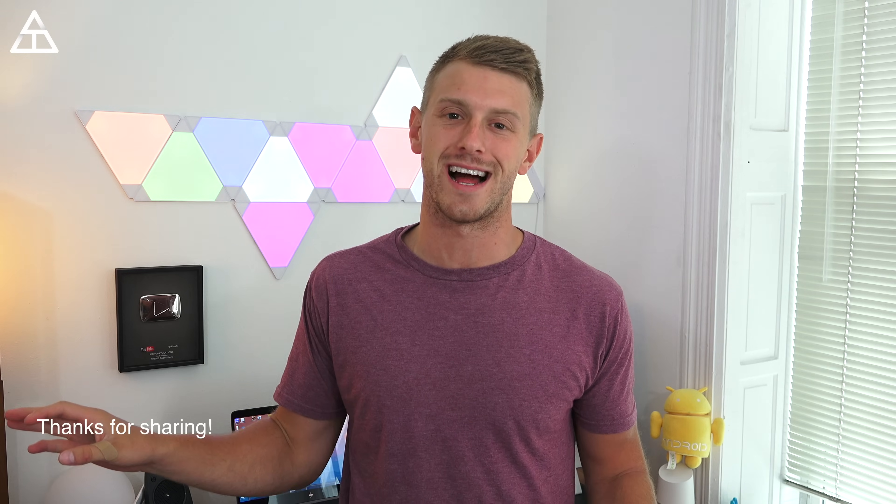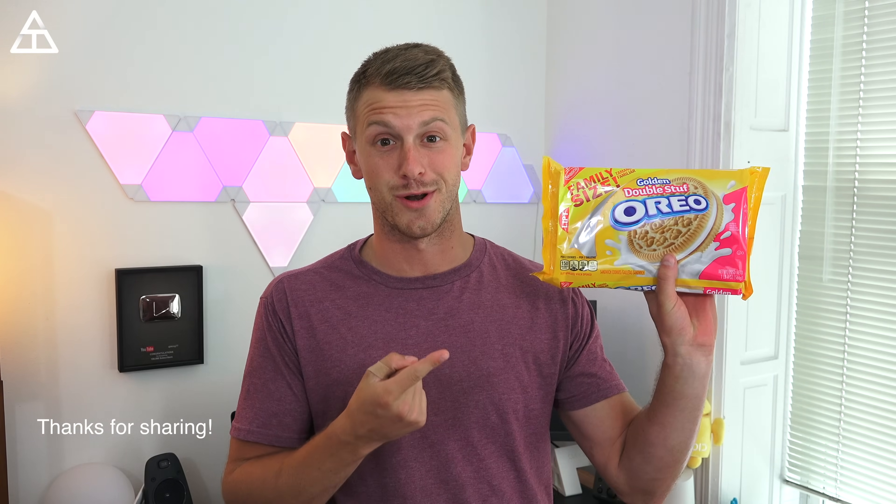Hey everyone, Tim Schofield here. The Android 8.0 update is finally here — they announced it, released it, and we know the name. It is not Android Octopus as they tried to tease earlier; it is Android Oreo. I went out this morning and bought some golden Oreos — that would be my preference over chocolate — and of course got the double stuffed family size. This was expected; Android Oreo is kind of what everyone was speculating.